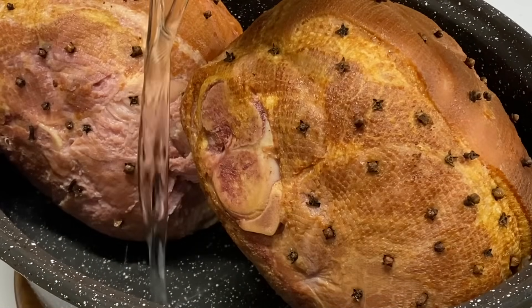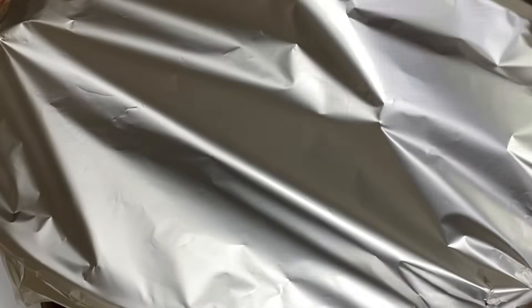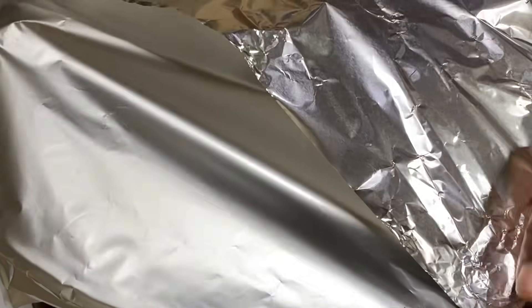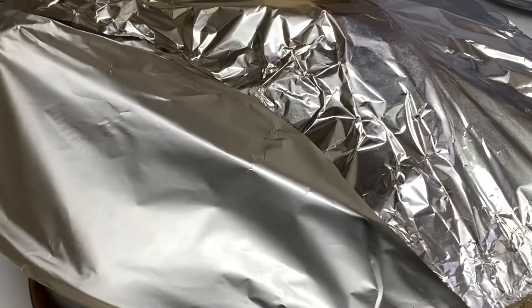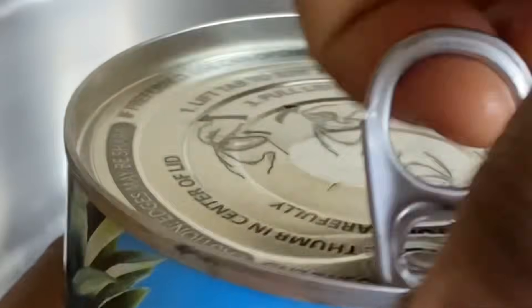Now I'm going to place the ham in a large baking pan — actually two hams — along with two cups of water. I'm going to cover with foil paper and bake for about two hours, 20 minutes for every one pound of ham.